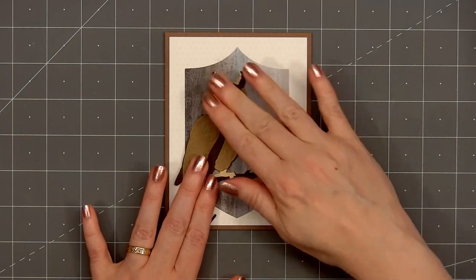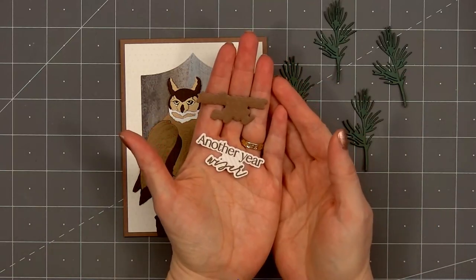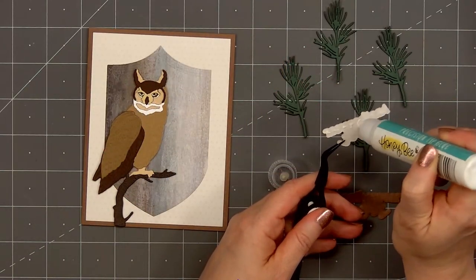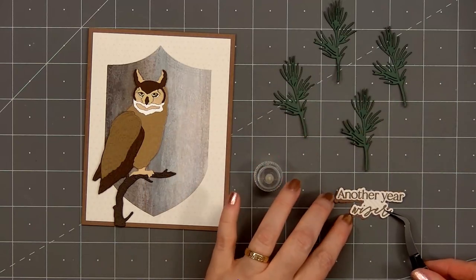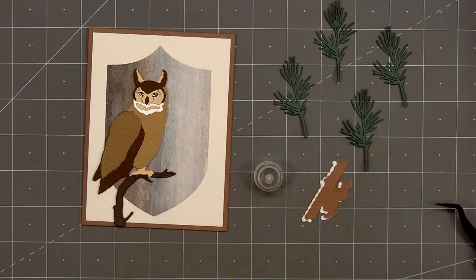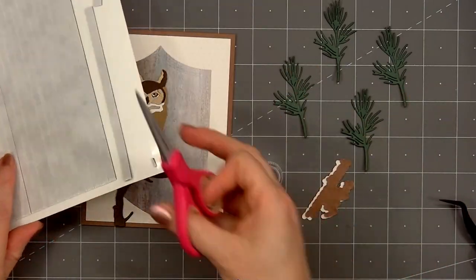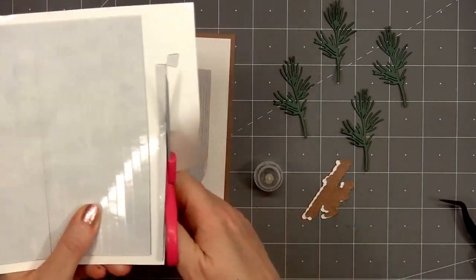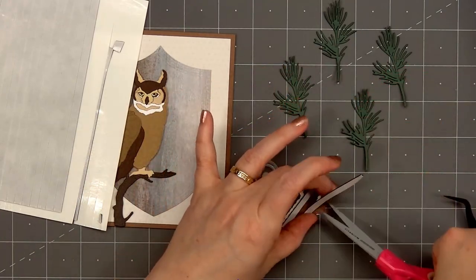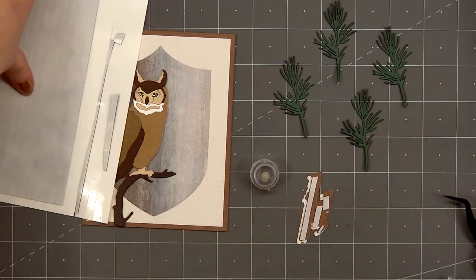From the Lovely Layers Winter Greenery set I cut out several pine branches from some dark green cardstock. I've also stamped and cut out the sentiment 'another year wiser.' Using the outline die I cut out the second piece — you can see that brown layer — and I did cut that out from the background cardstock layer. I'll glue the two pieces together so there's a drop shadow of that brown cardstock underneath the sentiment. I'll put foam dimension on the back to pop it up, remove the release paper, and adhere the sentiment in the lower right-hand corner.